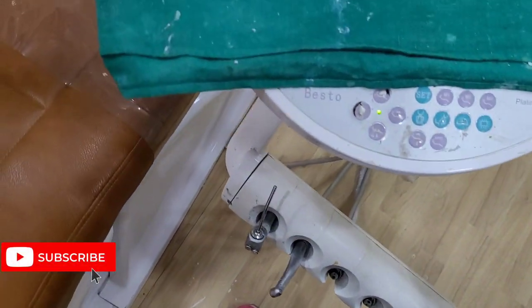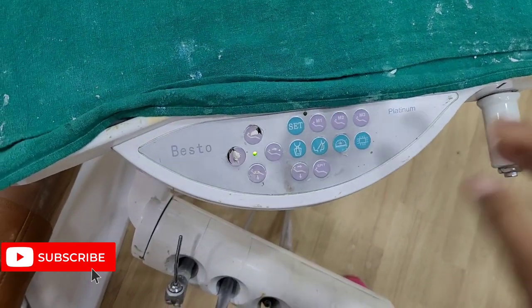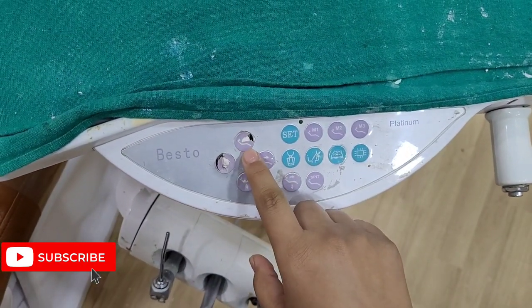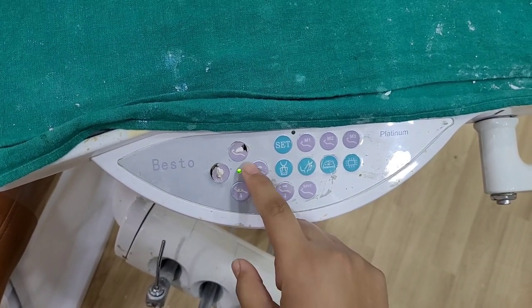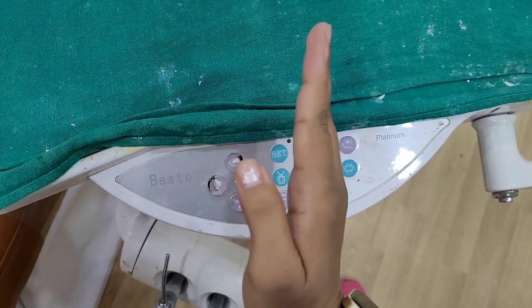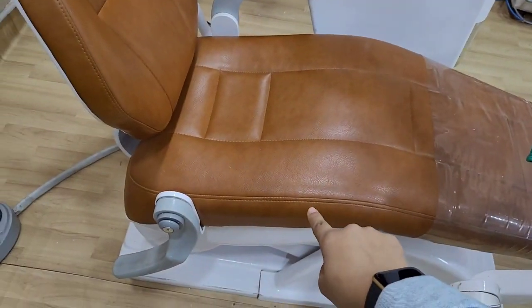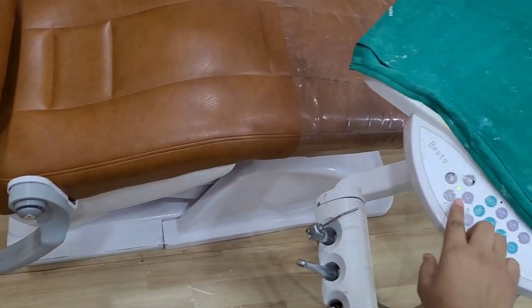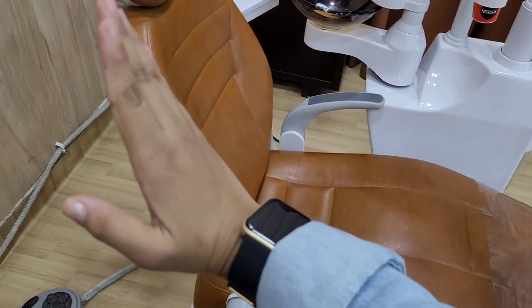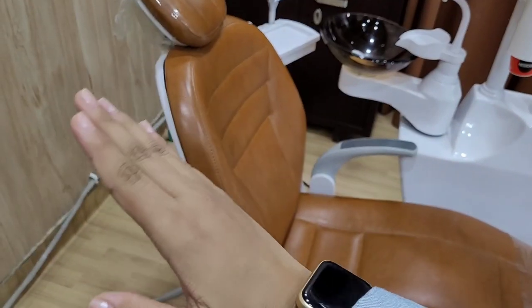Here are the buttons on the chair panel. On the top of the buttons, the functions are also labelled. For example, this button makes the chair go up and this one makes the chair go down. This is the back seat to go up and this is the back seat to go down.